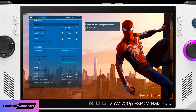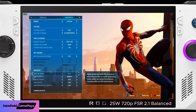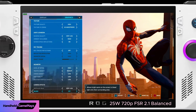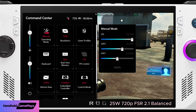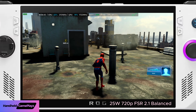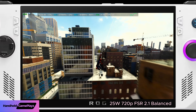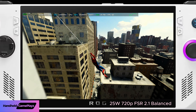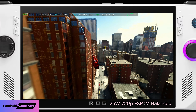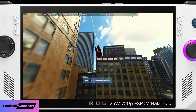Obviously on the ROG Ally's 1080p 7-inch screen it looks a lot better — this is being blown up to a 4K screen if you're watching this on TV. That's the disclaimer. So first we're taking a look at 25 watt TDP, 720p screen resolution, and as you can see most of the settings are on low.